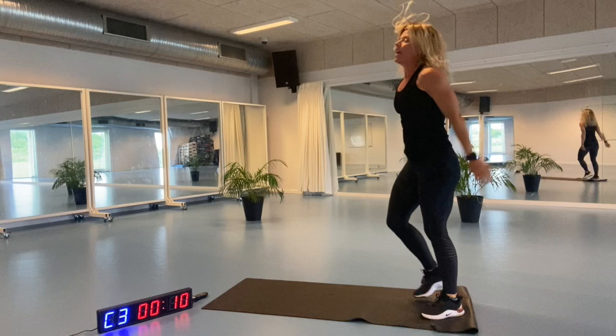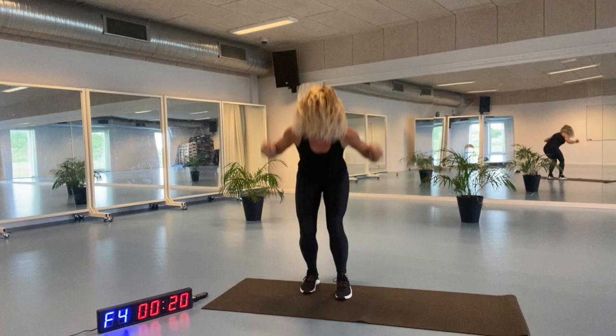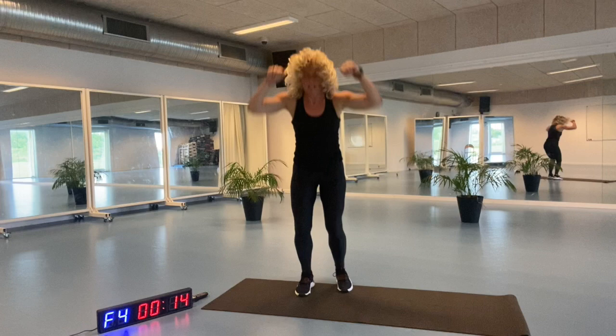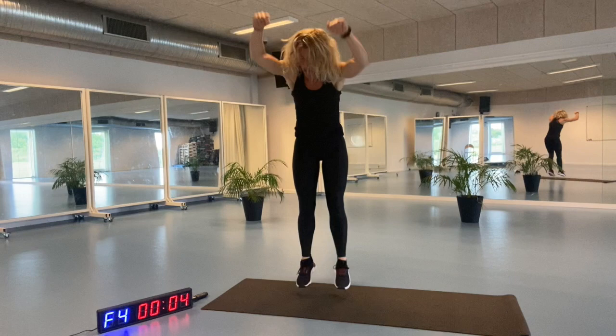Here we go. We are ready for the narrow jump lunges. 3, 2, ups. Let's go. Keep going. Let me hear your heart breathing. It's supposed to be hard and challenging. Come on. Let's go. 3, 2, ups.